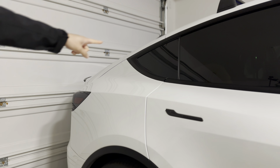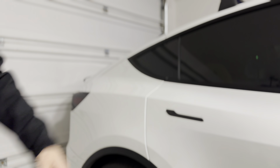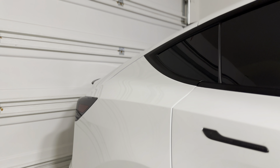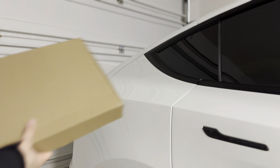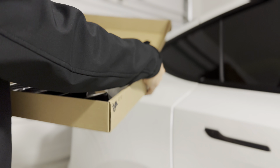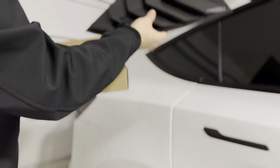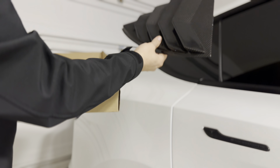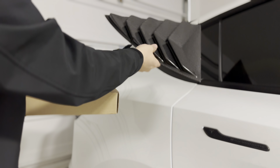Now you see here, this is the rear quarter panel window, and we have something to provide a little bit more aesthetic to this. We got this product from PimpMyEV. This is a full carbon fiber — real carbon fiber, by the way — one piece louver.